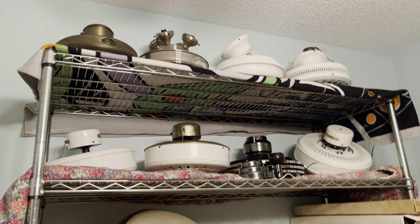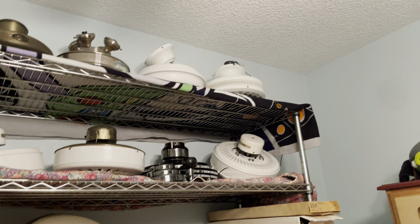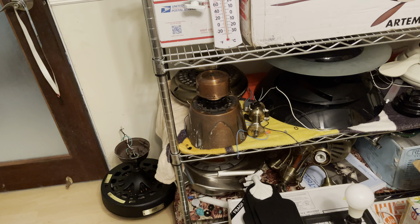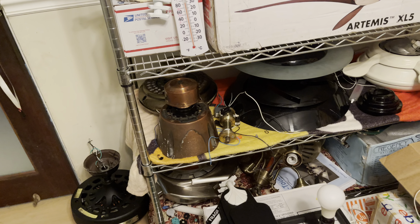These fans I really need to get off my plate. That Brewmaster — unfortunately I can't test it on the ceiling yet because I don't have the mounting for it, so I've gotta deal with certain things.